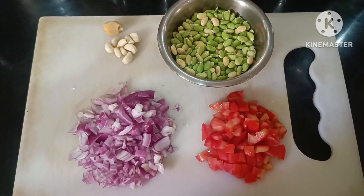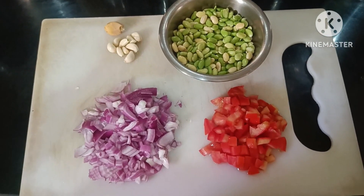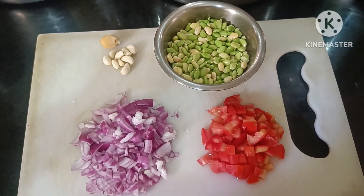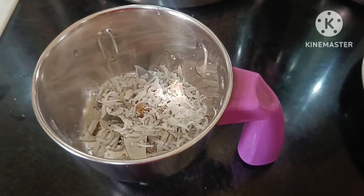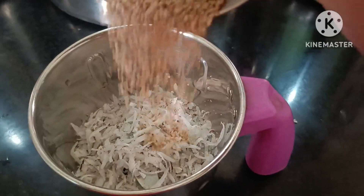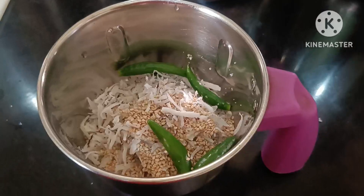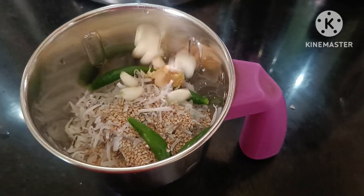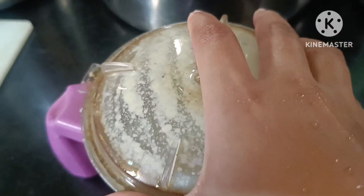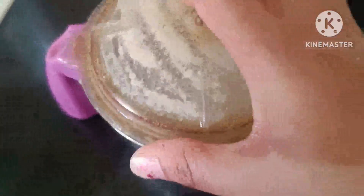Hi friends! Welcome back to Universe Moth! We have a fine paste. We will mix it so we can start it. Now let's start it.